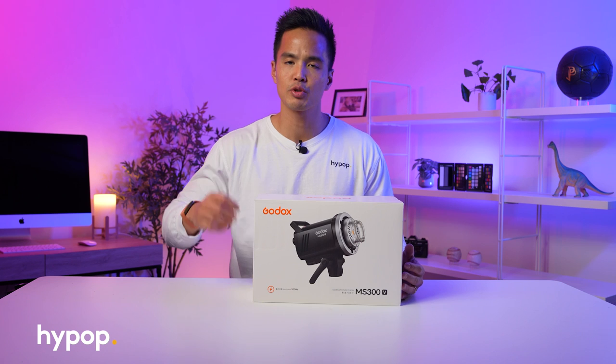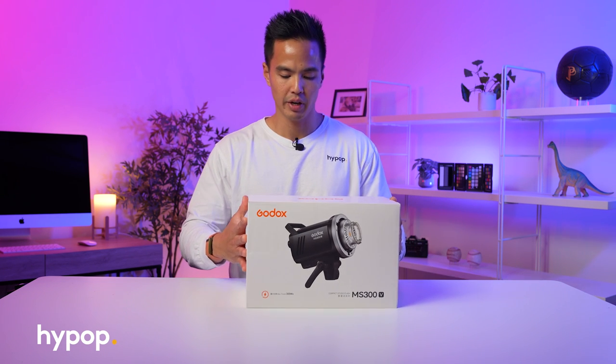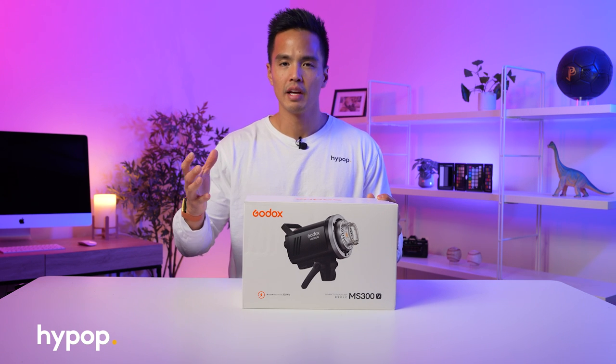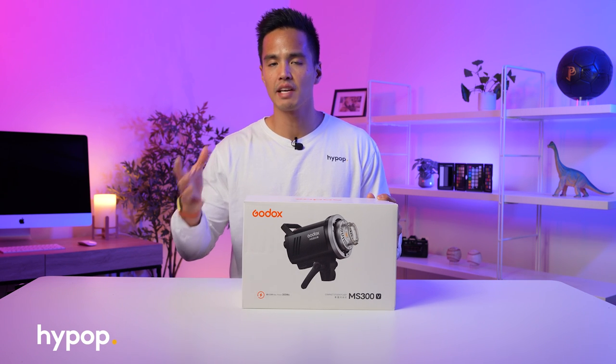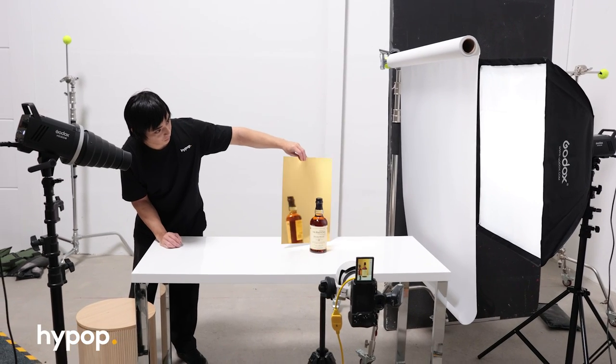One of the best bang for buck flash strobes on the market, in my opinion — it's the Godox MS300V. This is a 300 watt flash strobe and it's a studio strobe, so it's AC mains powered only, but it's definitely one of the best at this price point.